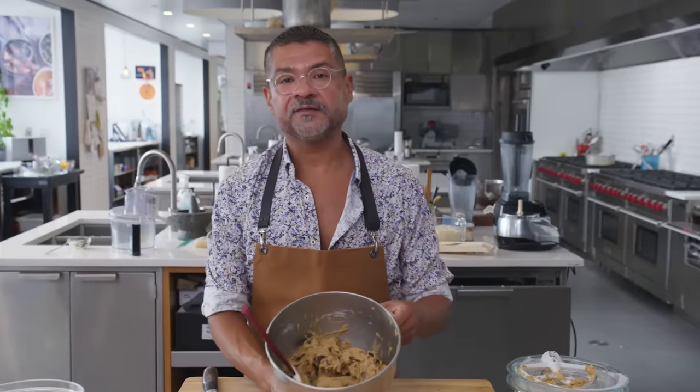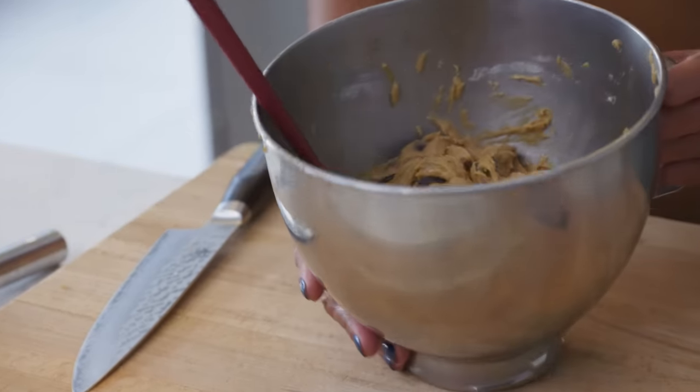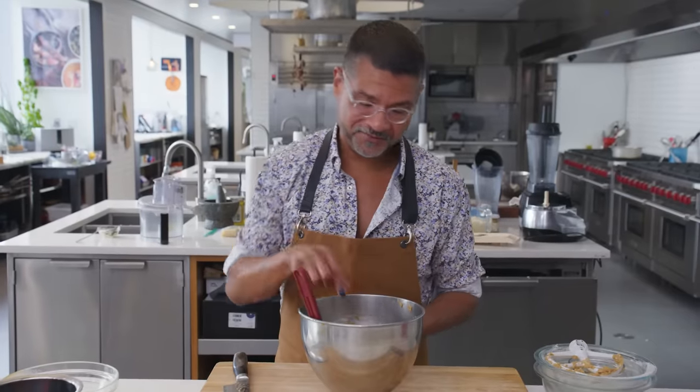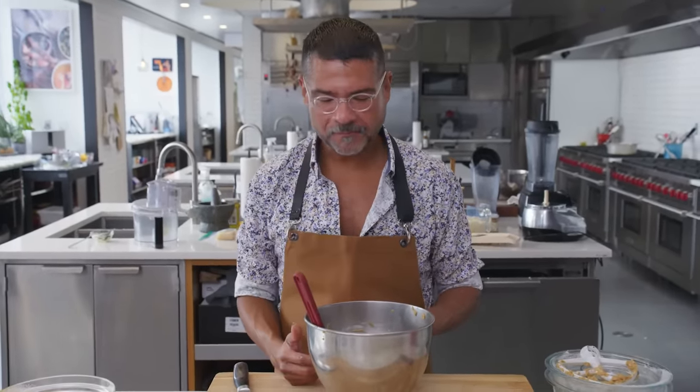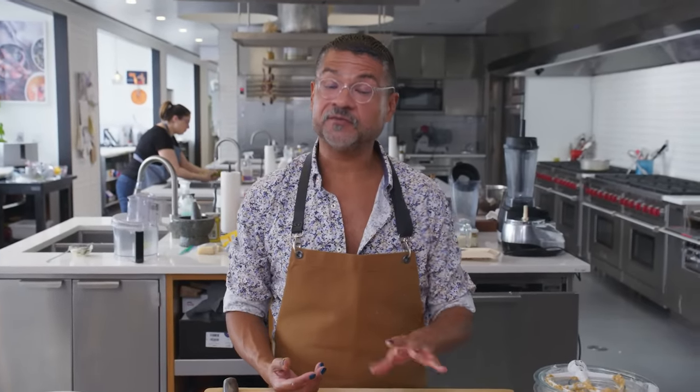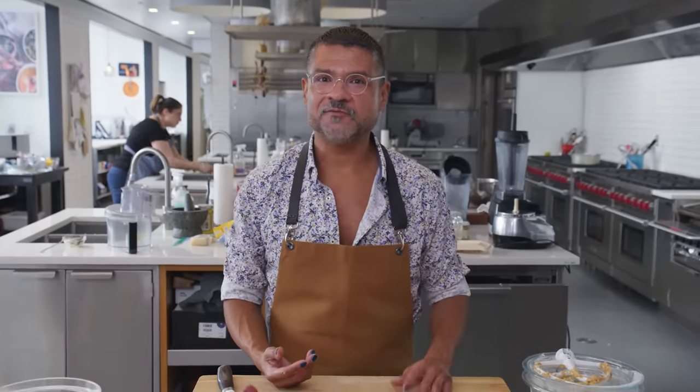That looks really good. I want to stick my finger in there and eat it so bad — and I think I'm going to. Quality control. I'm going to put it out of arm's reach and let it sit for 30 minutes to harden up, and then we'll make cookies.